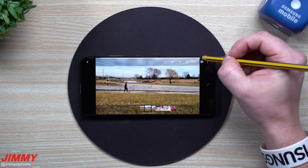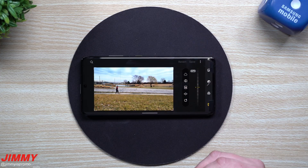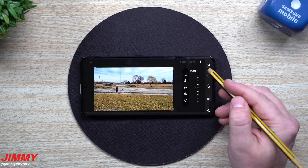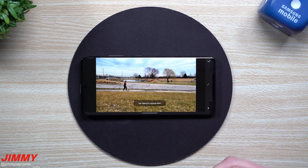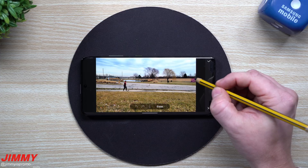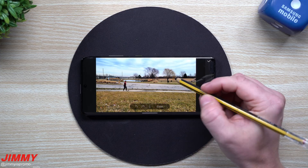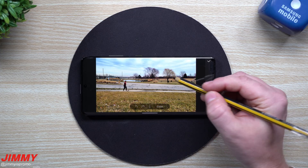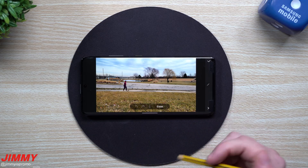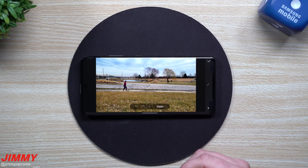So first, they found an image where somebody was walking in the background. On the very top, tap the little edit icon, scroll through and find object removal. From here you're able to tap anything in the picture to have it removed. I can select the slide, the tree line, but we're going with this person — I was trying to take a picture of the scenery and he walked in. You're able to get it erased, and it looks pretty good.